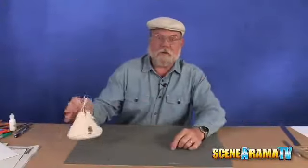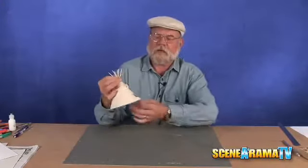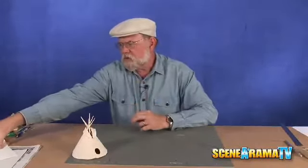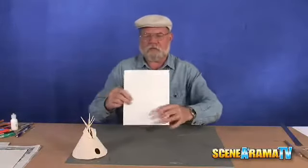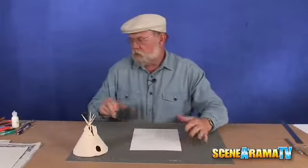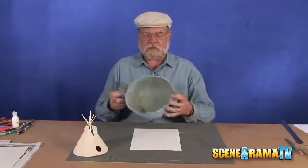Today's subject: the American Indian teepee. How do we go about making it? Well, very, very simple, really. Get yourself the building and structure kit — it has a nice piece of cardboard we can use for our template. It's quite simple because the teepee is nothing more than a half a circle.